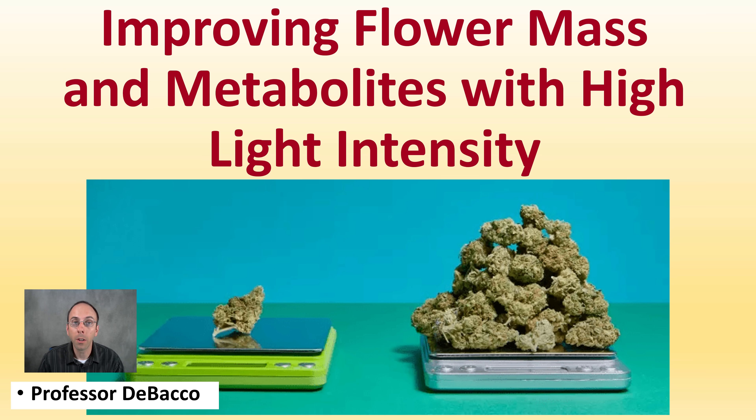This DeBacco University video will go over improving flower mass and metabolites with high light intensity. The goal here is to maximize your yield and production while minimizing your cost to ensure your grow is as efficient as possible.